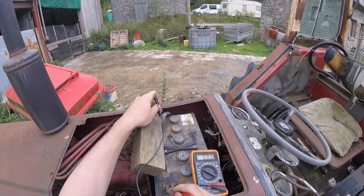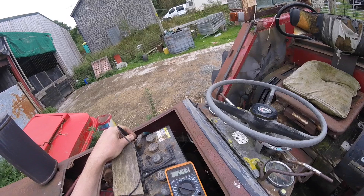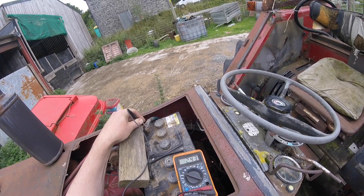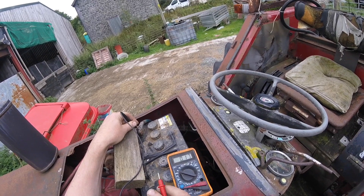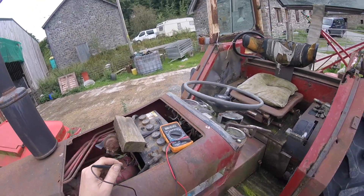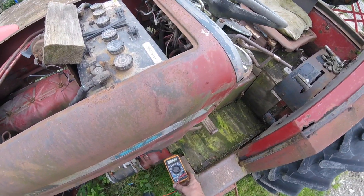That will be 12 volts. So that's 12.43 volts. When you're looking for the positive ones, you just get the probe on your battery earth. See, that's 12.43. I don't know if I can reach it down here. Like I said, I'm no bloody expert at this, but this is how I do it. It's a case of having to learn.